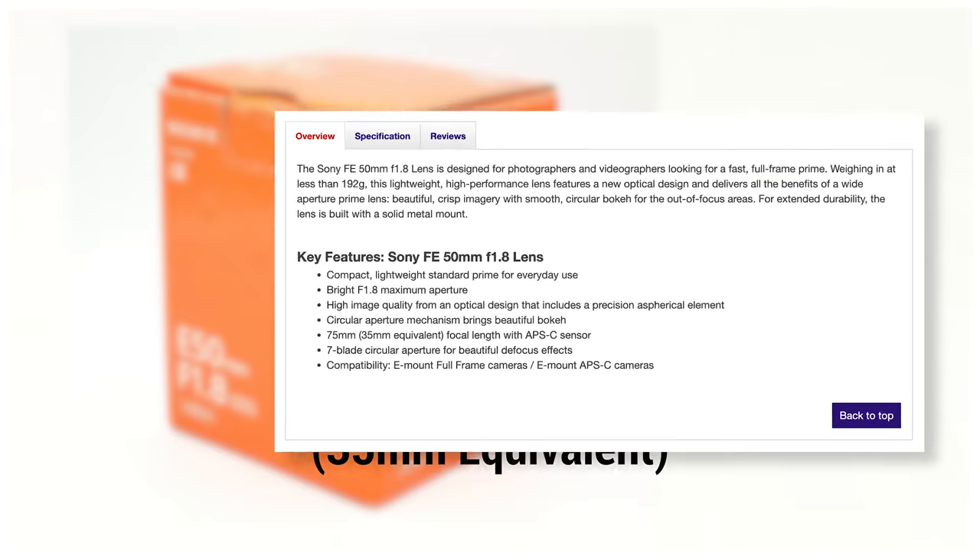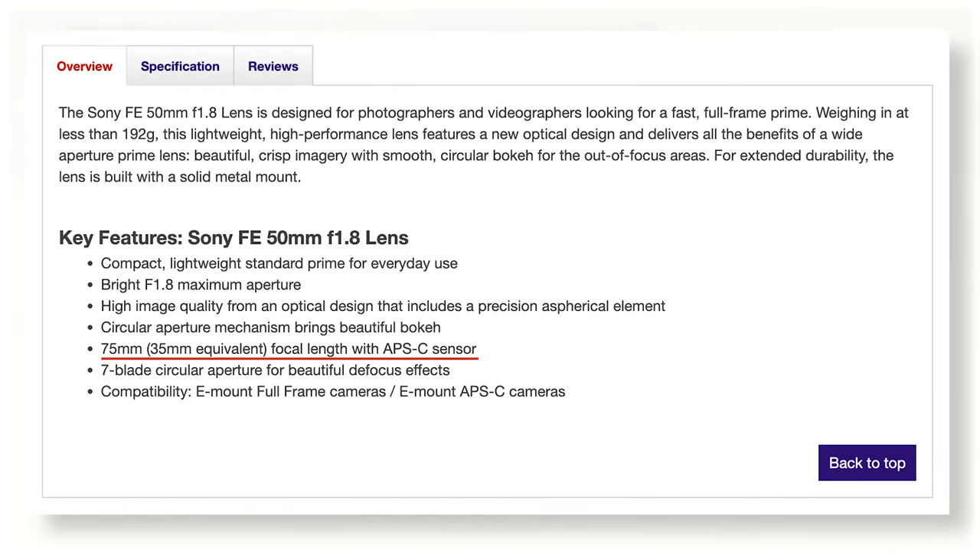That's why when you buy APS-C lenses, you'll often see that bigger number with the parentheses — 35mm equivalent in the description — which basically means what the full-frame field of view equivalent is. I know it's confusing. Like, why don't they just put in parentheses on the lens itself, 75mm, right?